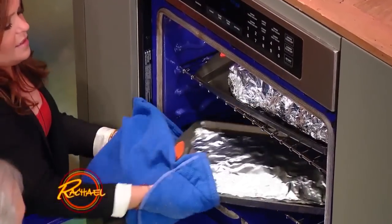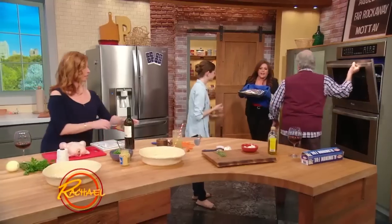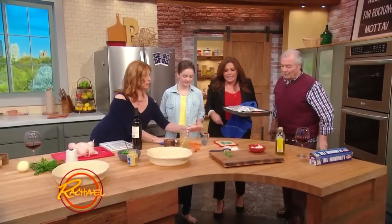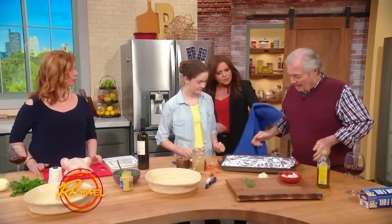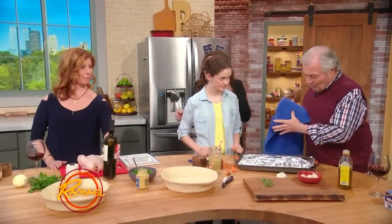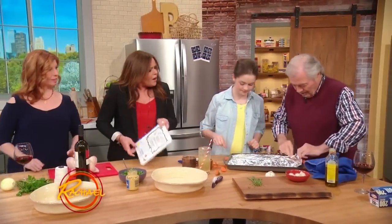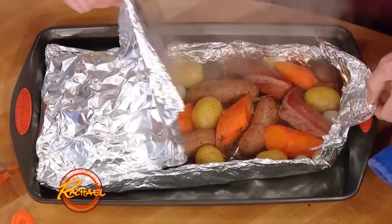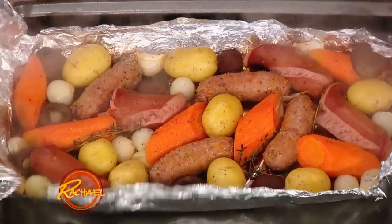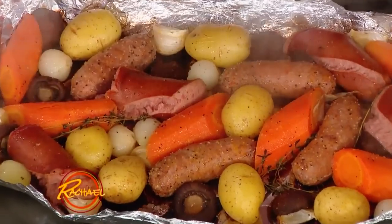Or maybe an hour — until it's tender, until it's done. Let's see what happens here. My family always — people always ask me, oh, your family taught you to cook. How long? I say, you cook it until it's done. How much? Until you like the taste. Look at that. Beautiful.